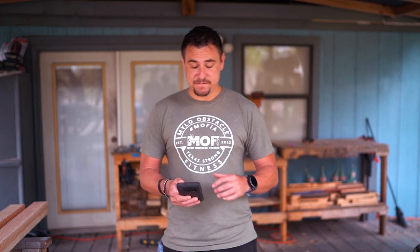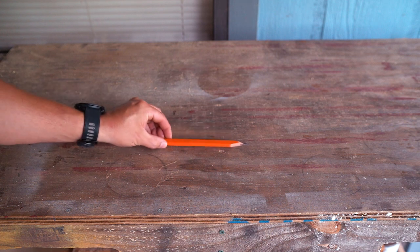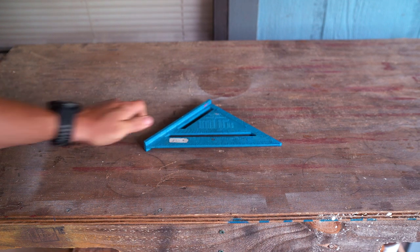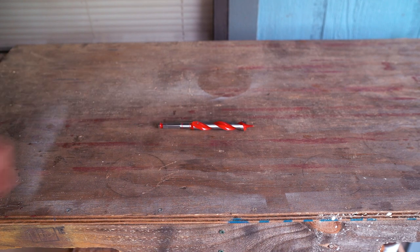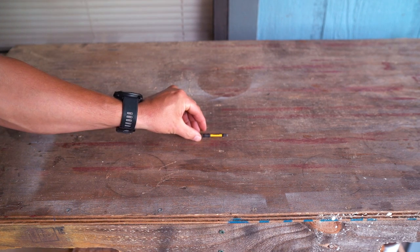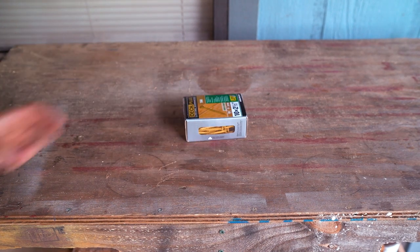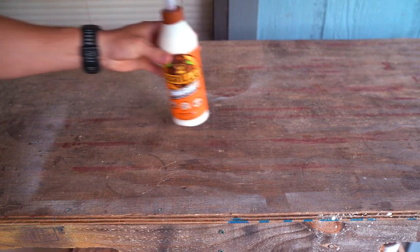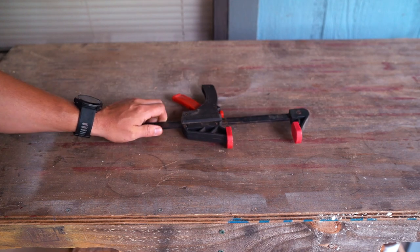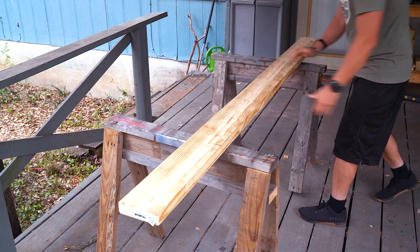Materials you're going to need for today: one pair of earplugs, one pair of safety goggles, a pencil, a carpenter square, one tape measure, one three-quarters inch drill bit, one T25 bit, one power drill, one pound of two-and-a-half inch long deck screws with a T25 bit, 12 metal ties, one wood glue, at least two clamps, eight two-by-fours, four two-by-sixes.